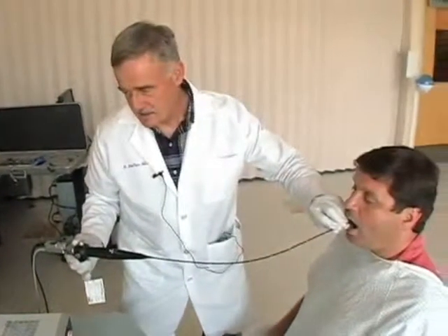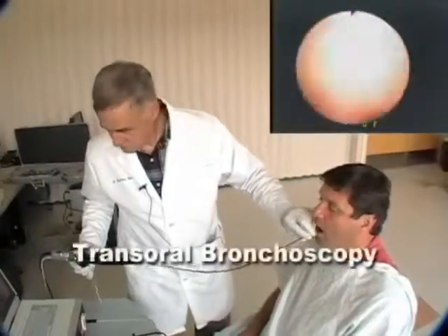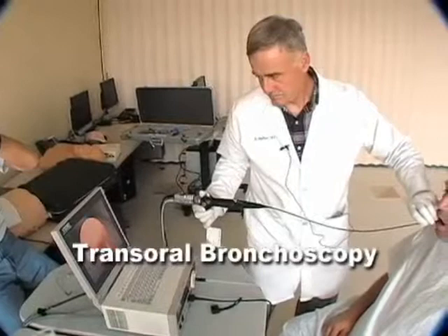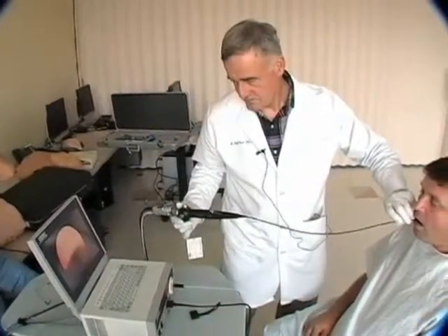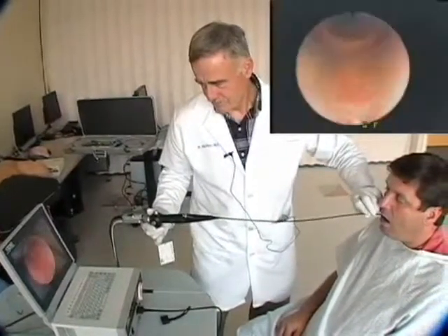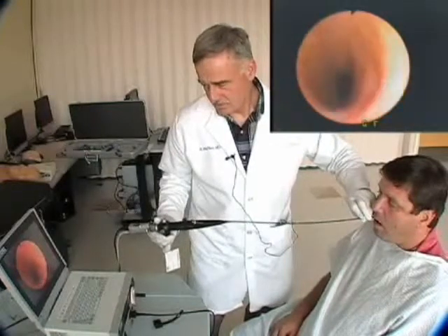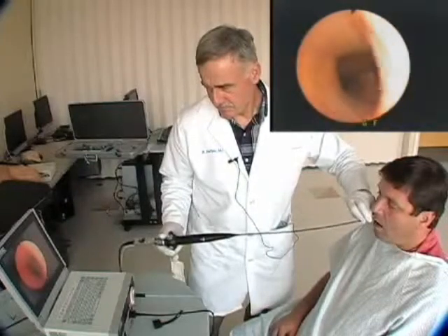Say E. That's the uvula. There we are — going all the way down. Here we go, here it is right there.